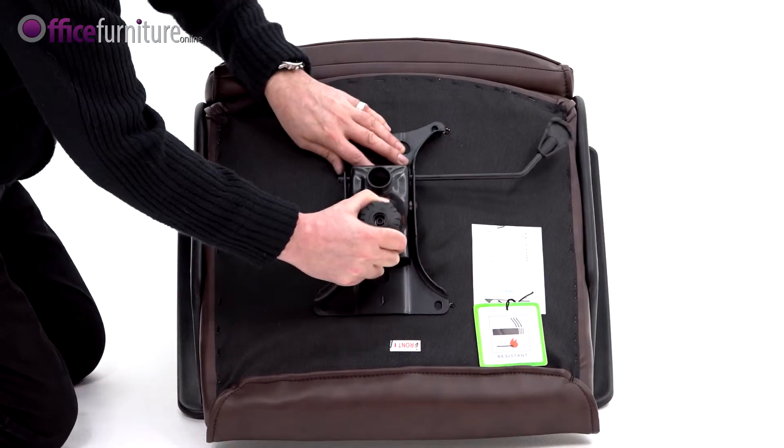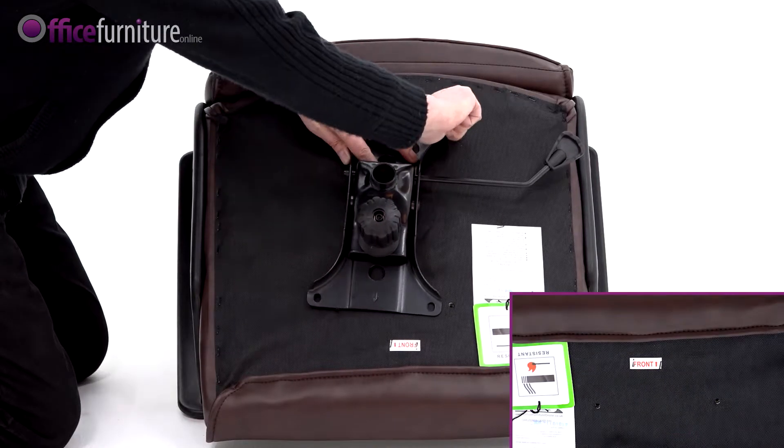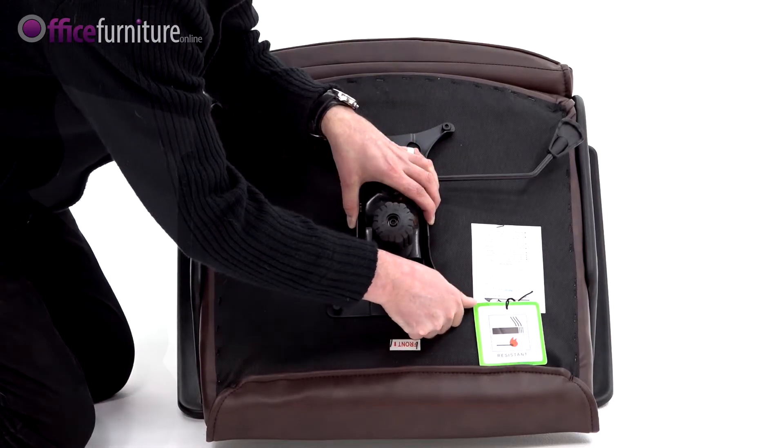Attach the mechanism to the seat base, making sure the arrow on the mechanism is pointing to the front of the seat, and secure using the 4 larger bolts. Do not fully tighten these bolts until they're all inserted.